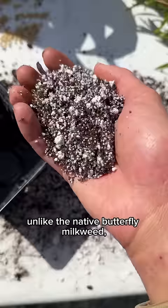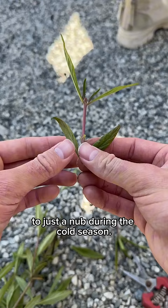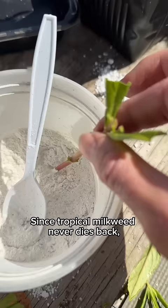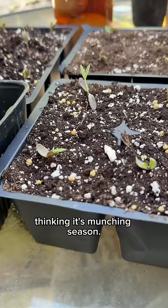This is because it grows year-round, unlike the native butterfly milkweed, which dies back entirely to just a nub during the cold season. But why would a year-round food supply be an issue? Since tropical milkweed never dies back, it tricks the monarch butterflies into coming out thinking it's munching season, even if it's the middle of winter.